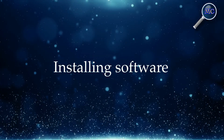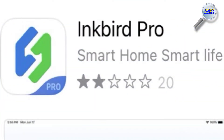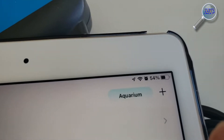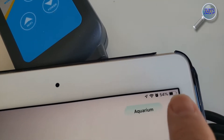With the unboxing out of the way, now we can install the software. Head over to your favorite application store and download Inkbird Pro. When you first launch the application, you're going to register your name and email address as a login and name the device. In this case, I'm calling it Aquarium.